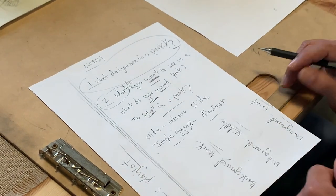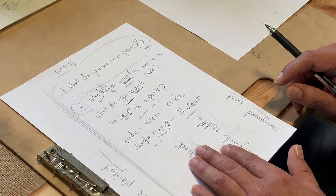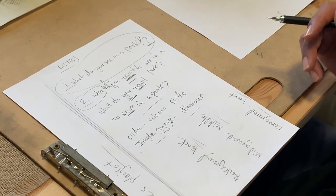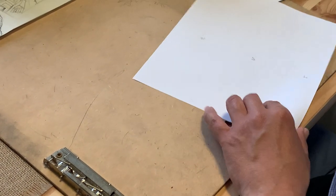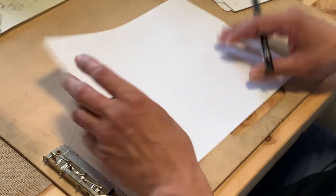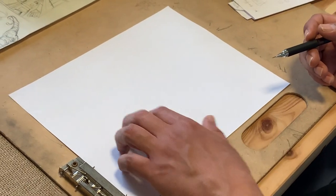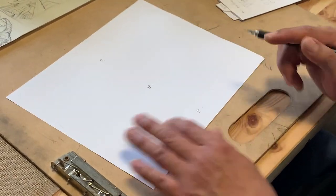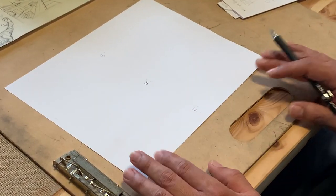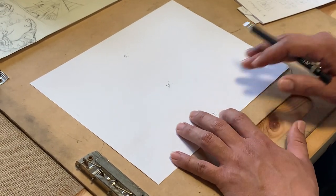So your lists: what do I see in a park? What do I want to see in a park? We'll take it from there. Now let's go back to this — front, middle, back — because I'm pretty sure everyone should have paper and pencil.